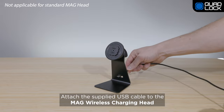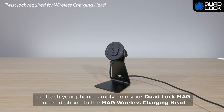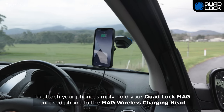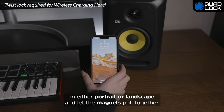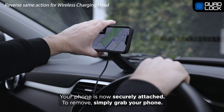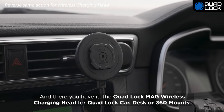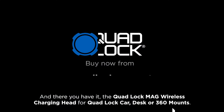Attach the supplied USB cable to the Mag Wireless Charging Head and plug into your power source. To attach your phone, simply hold your QuadLock Mag Encased Phone to the Mag Wireless Charging Head in either portrait or landscape and let the magnets pull together. Your phone is now securely attached. To remove, simply grab your phone. And there you have it — the QuadLock Mag Wireless Charging Head for QuadLock Car, Desk or QuadLock 360 Mounts.